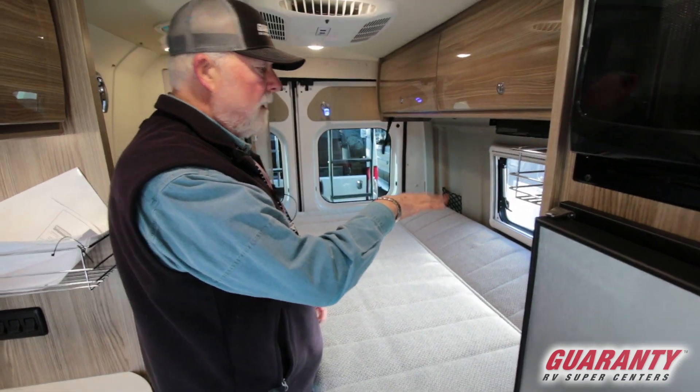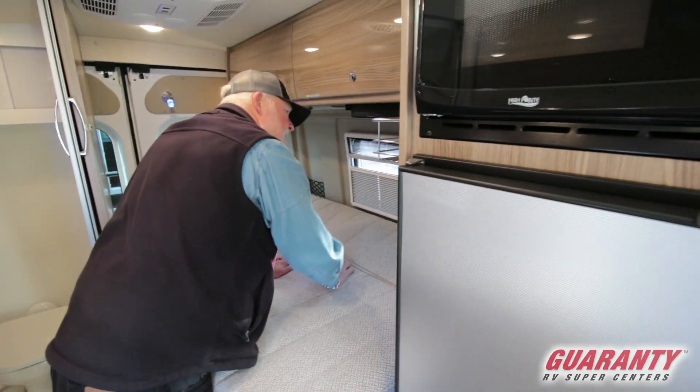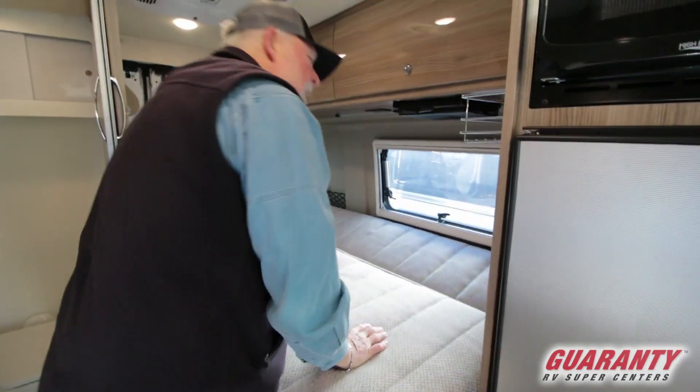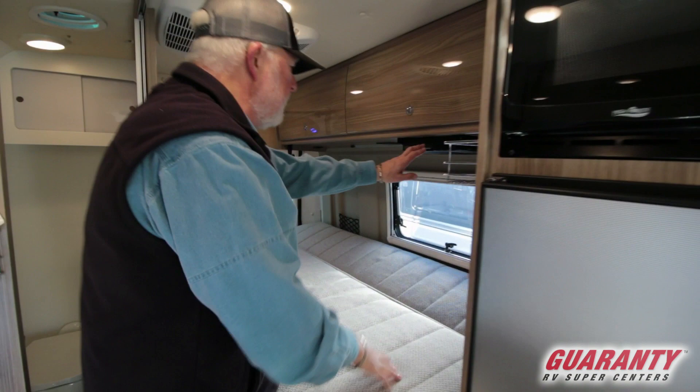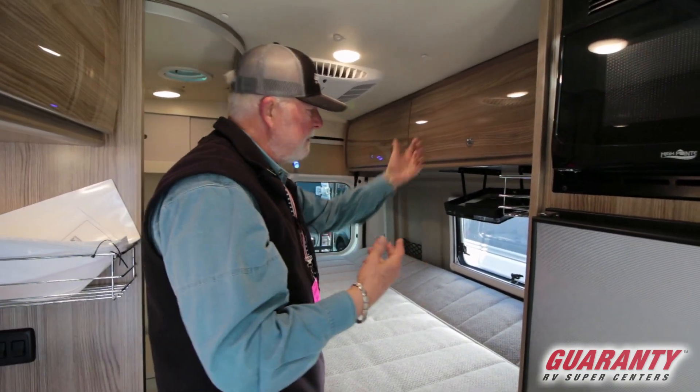Dual pane windows. All your windows have a privacy and bug screen. You can release them and swing them out for better ventilation. It's got a little storage up here for glasses and stuff like that.